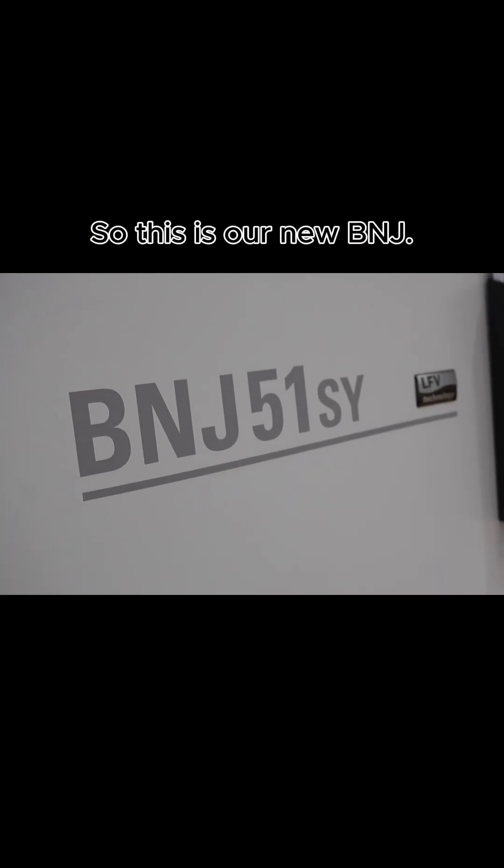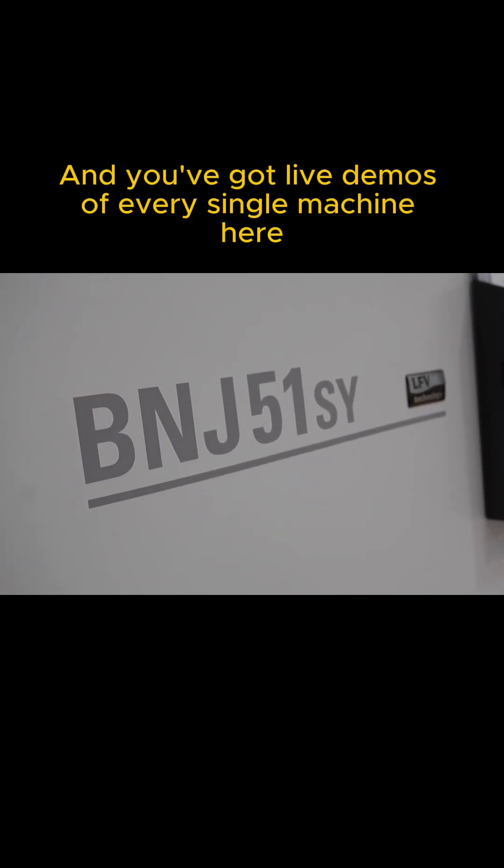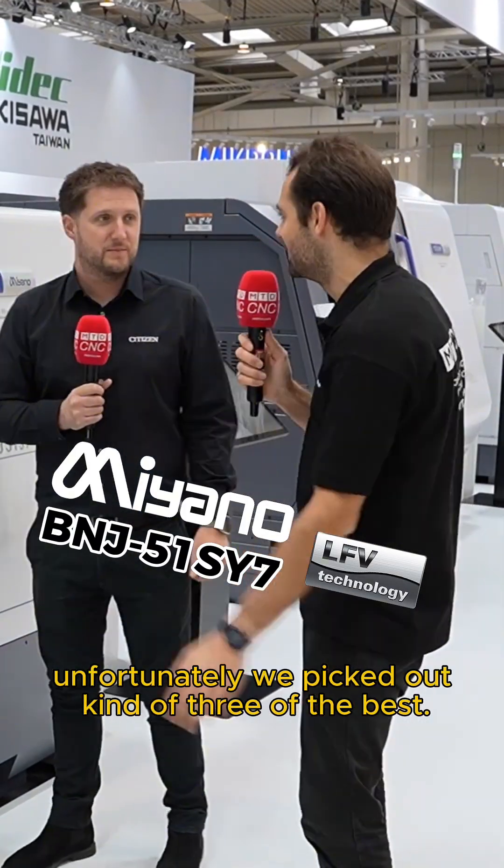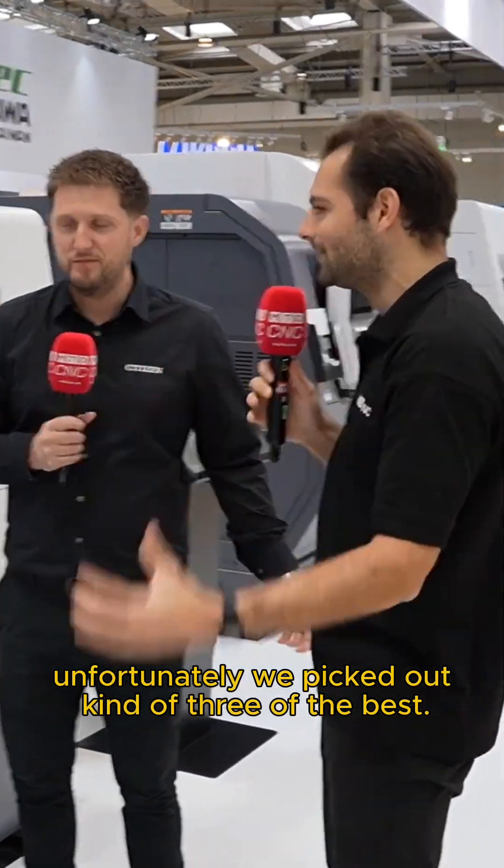This is the machine we're going to be looking at today. This is our new B&J. Absolutely, and you've got live demos on every single machine here on the stand. We can't cover every single one unfortunately — we picked out kind of three of the best.